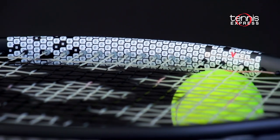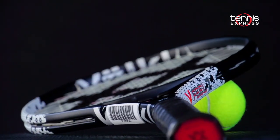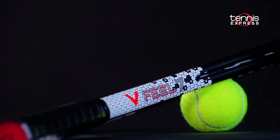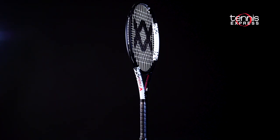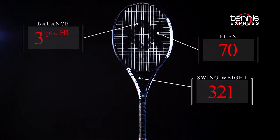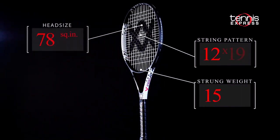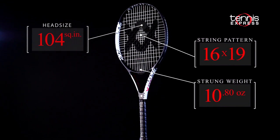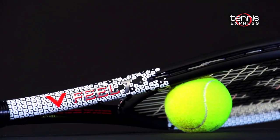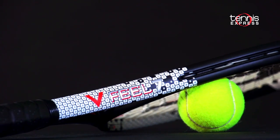V-Cell makes the V-Feel 7 have a more stable feel while maintaining comfort, and V-Tex is a silicon polymer butt cap that aids in dampening vibrations. With a headlight balance and a slightly extended 27.3 inch length, the V-Feel 7 gives players a little more reach and spin potential. At 10.8 ounces strung, a firm flex of 70 and a 16x19 string pattern, the V-Feel 7 is a powerful and user-friendly frame. Let's see what Albain and Chris thought about the V-Feel 7 from Vocal.